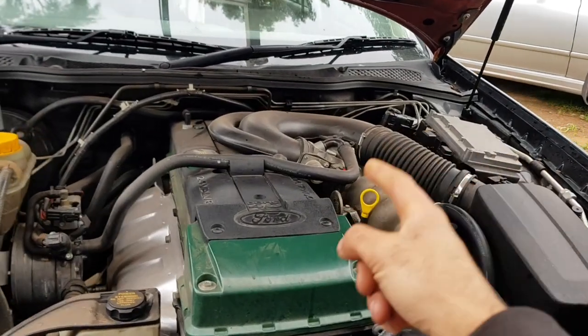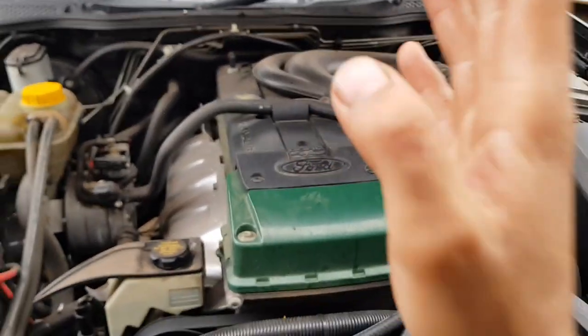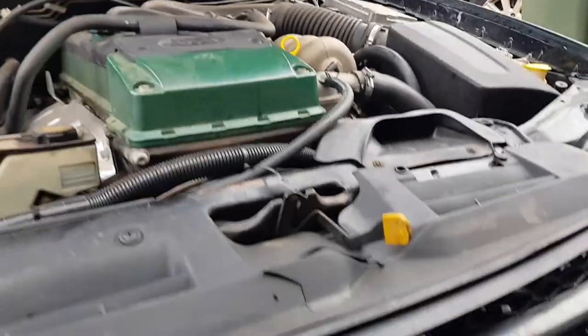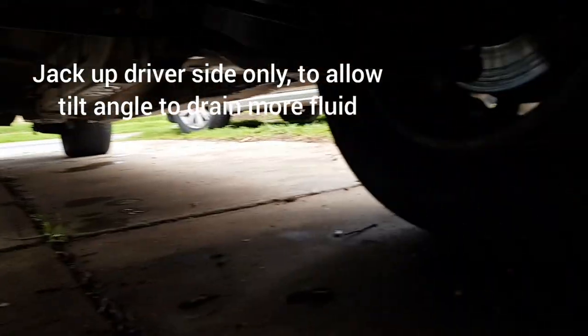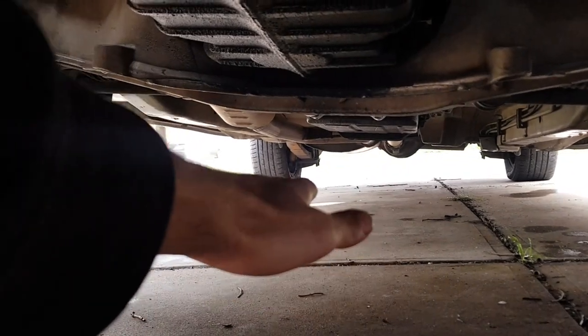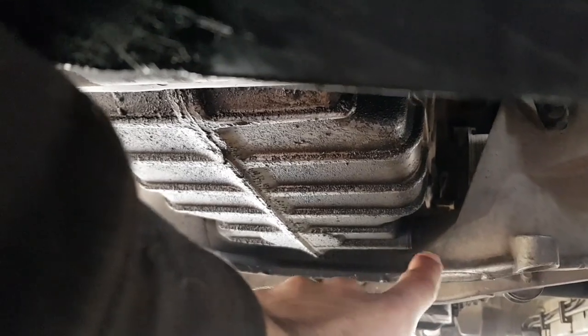On these Falcon engines the oil drain plug is on the far left side of the engine, so as we're facing the engine it's on our right hand side. I'll show you what I mean under the car. We've got the sump here holding all of the oil, and our sump plug is in this far corner. The reason I only jack up one side of the car is that it tilts the car and encourages more of the oil to tip out of that oil drain site.